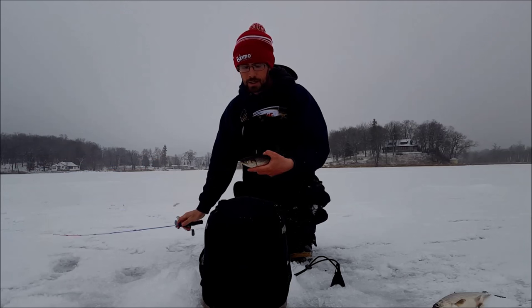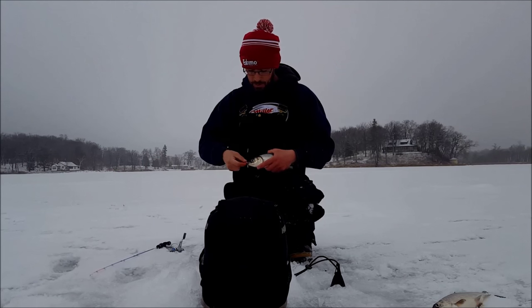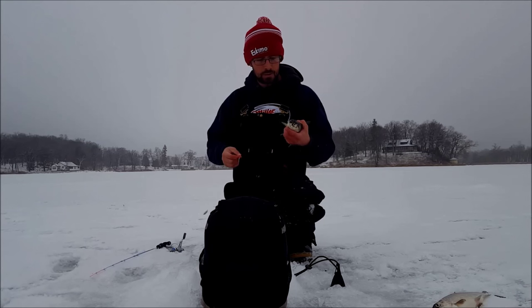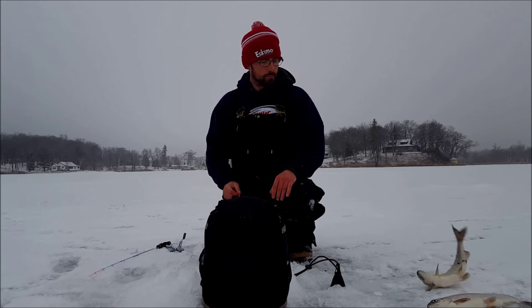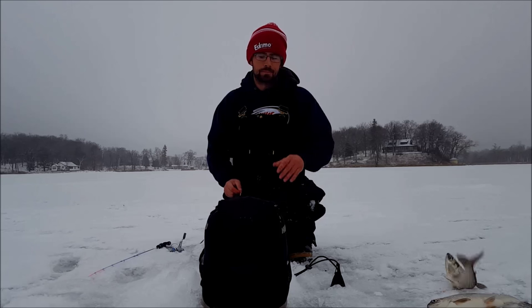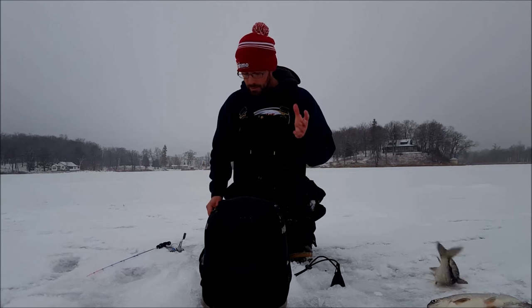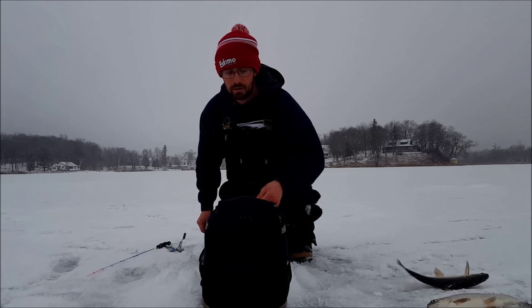Thanks for watching — get out there and get yourself some late winter tulipies. I never talked about what I use these for, but oh yeah I did — I took them to the smoker. It's been a long morning, hey everybody, thanks for watching. So today we did some tulip fishing, got a few. Didn't get a ton but I got a few on video and that's what counts.